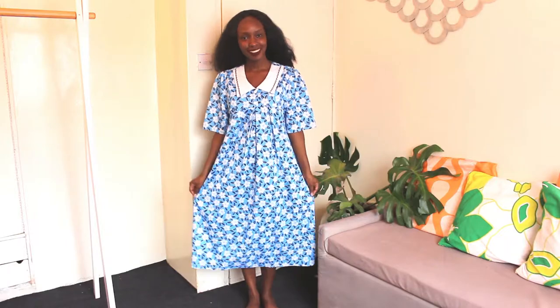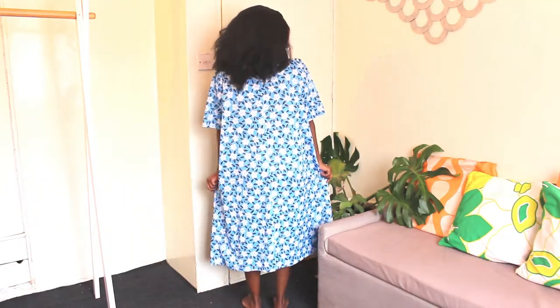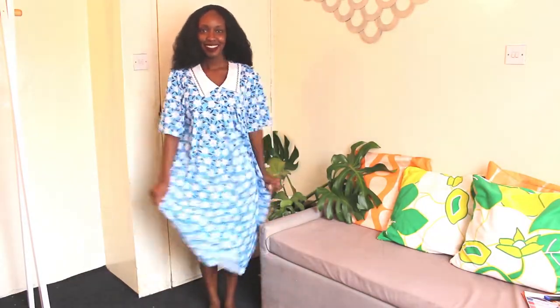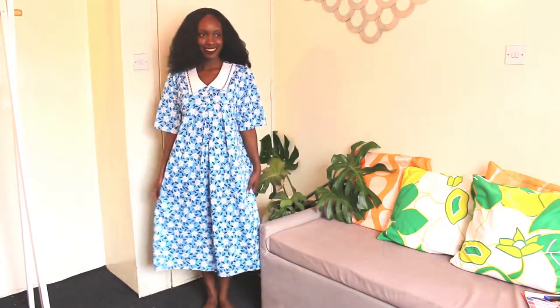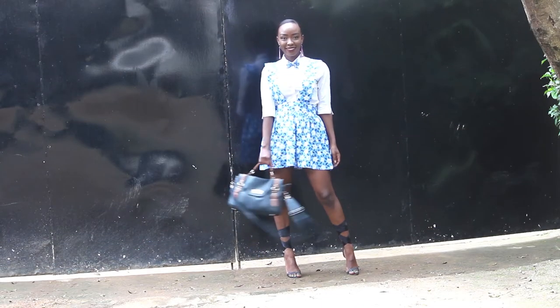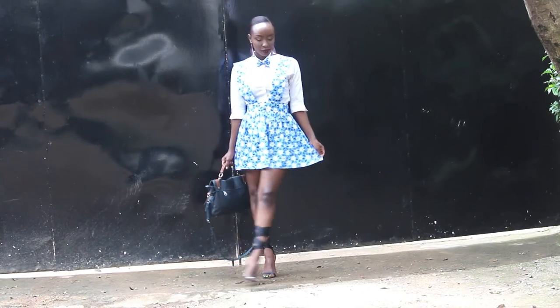Happy Friday loves and welcome to my channel! Today's video is another thrift transformation — this maternity dress that I transformed into this cute skater dress with suspenders. If you'd like to see how I shaped this, then just keep watching.